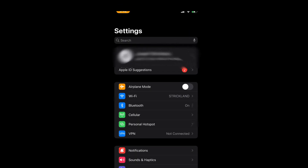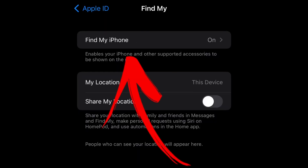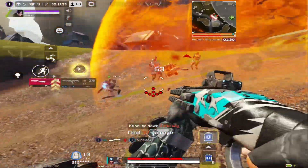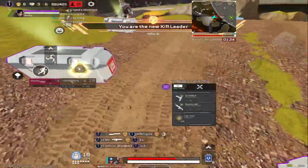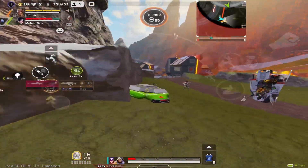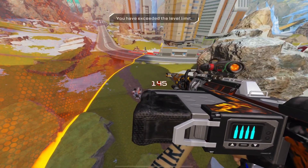Tip number five: go to your settings, go to your Apple ID area, go to Find My iPhone, and turn that off. It runs in the background as well — same idea as before. Unless you need it on, like on my iPad I don't need it on, so I have it off and that'll help as well. Thanks for watching — subscribe and like the video if you liked it!